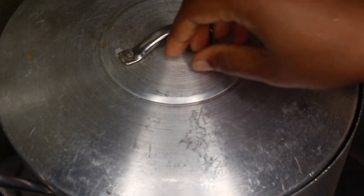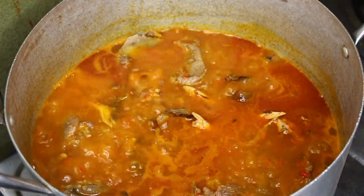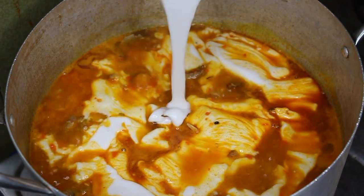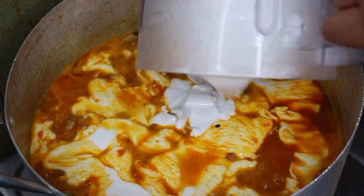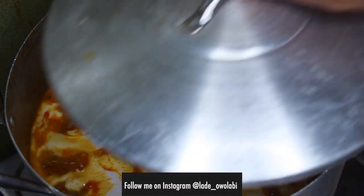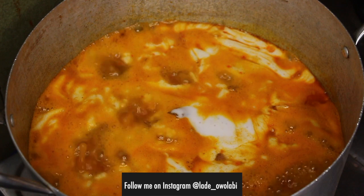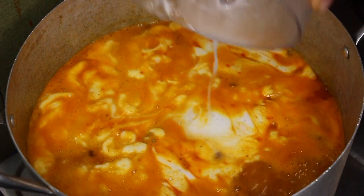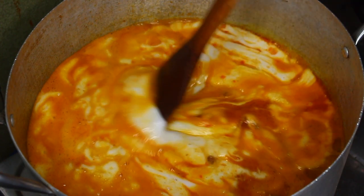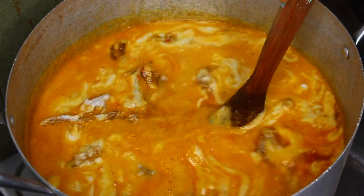I've moved everything into a bigger pot so it has enough space. You can see you don't see the palm oil anymore — it has cooked well. Now I'm adding the coco yam mixture and see how velvety it looks, it's just beautiful. This is really what makes oha — the coco yam and the leaves. I cover it up so everything can dissolve nicely. I also rinsed the blender with some water and had powdered coco yam on standby, just in case it wouldn't thicken enough — but it ended up being just fine.